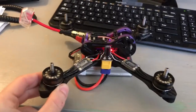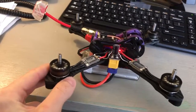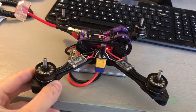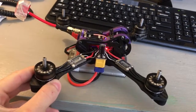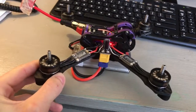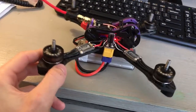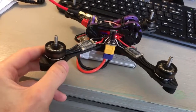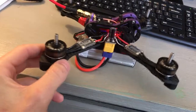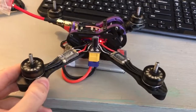All right, this is while I'm holding it. I'm going to loosen my grip. You can hear it — the jello in it. Now I'm holding it tight and it's not doing it, but I'm going to loosen my grip. And it will just do that until it gets full throttle. And this is without props.